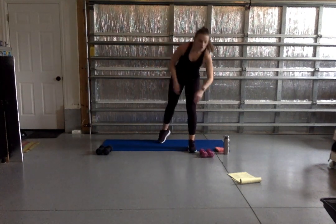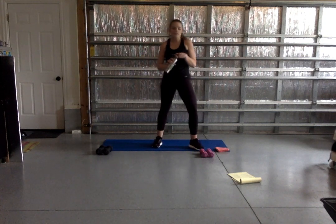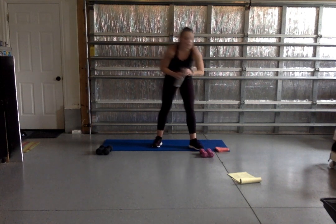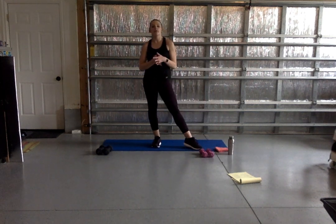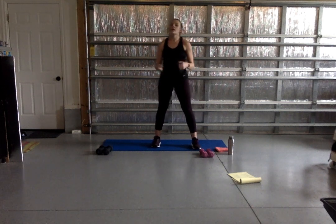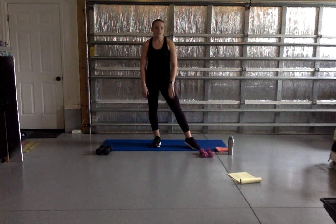Grab some water and rest. We're going to move on to legs next — same number of exercises, same amount of time. For legs, again, you don't have to use the weight at all. If you have weights, great; if you want something and don't have dumbbells, grab something heavy and hold it at your chest level to get that extra weight in.